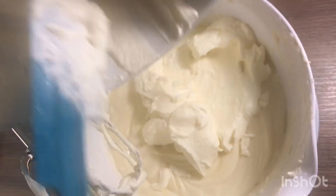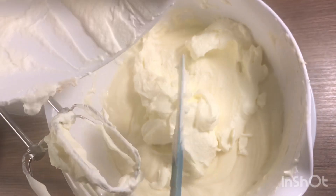Whip cream — I am mixing it and whipping again.